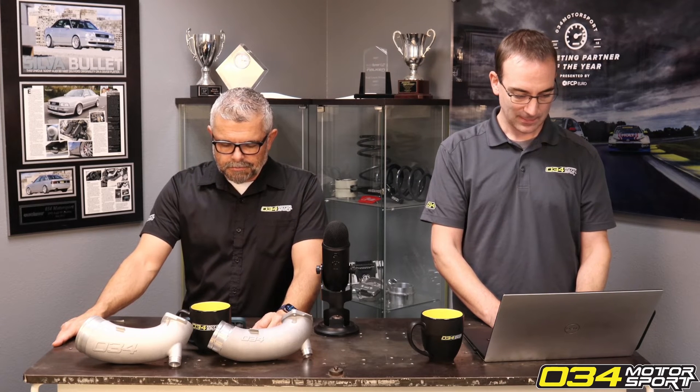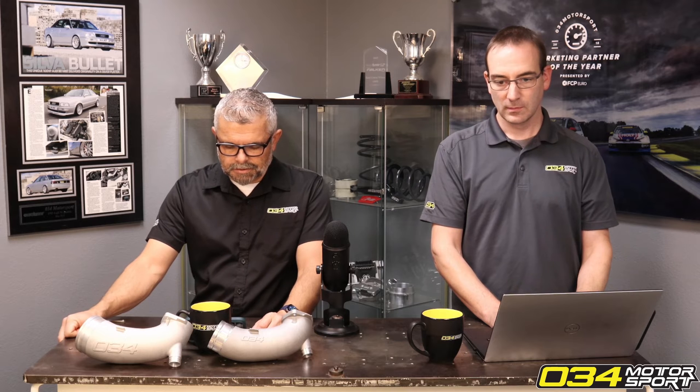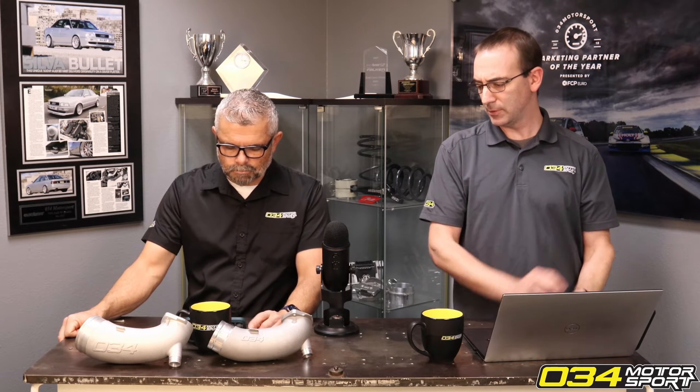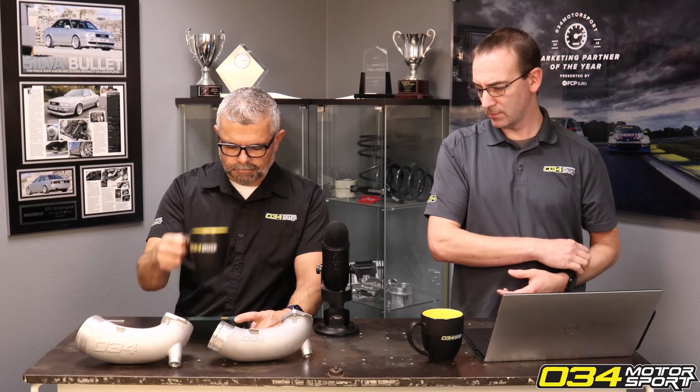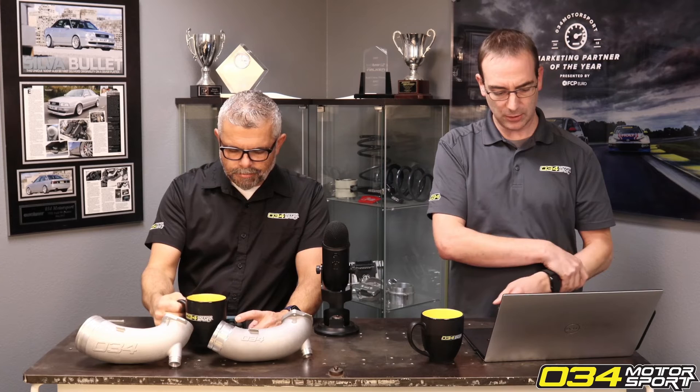Just tuning in — can you explain the difference between the fuel cut tune and ignition cut tune for the 3.0 T's, specifically the throttle body position difference? There's no throttle body position difference that would correlate to any of those. The fuel cut and ignition cut are just two different strategies for holding rev limits that can be used.